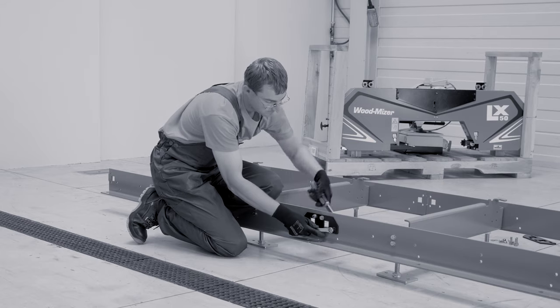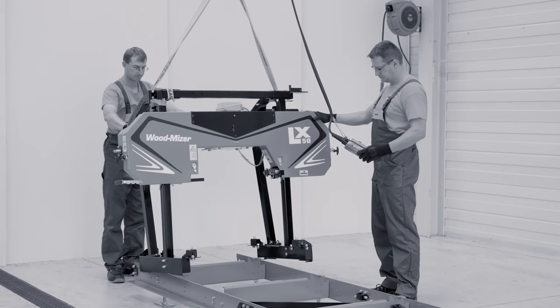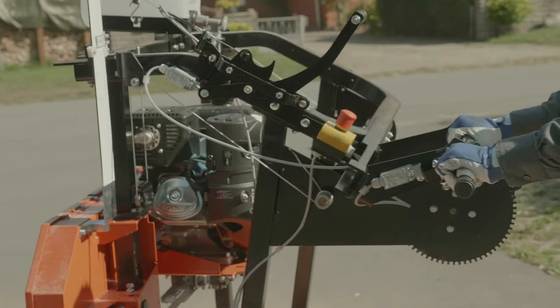If you want to see the sawing demo video of the LX50, please check out the link in the description. For more information, visit woodmeiser.com or contact your local Woodmeiser dealer.